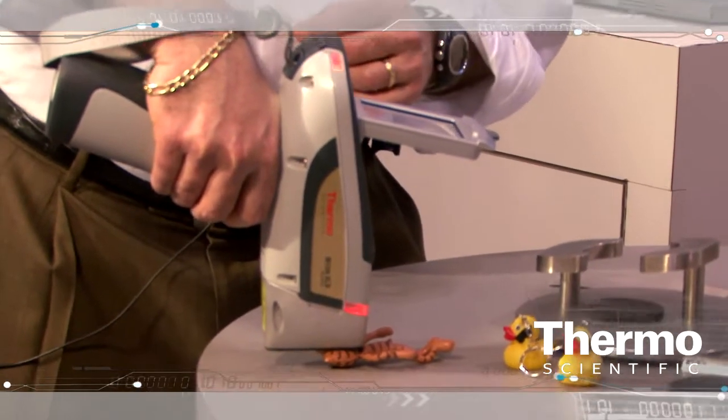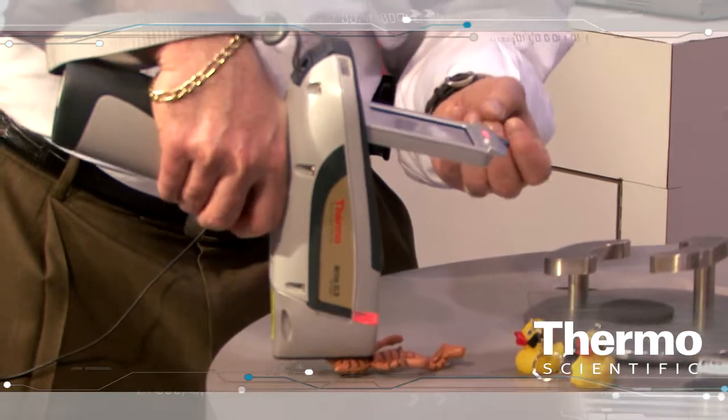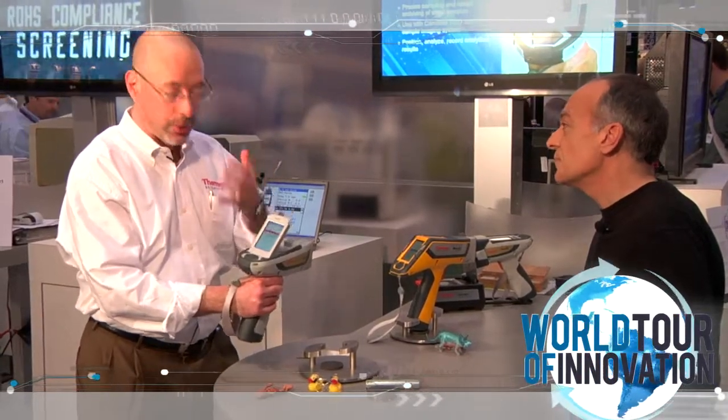The instrument automatically determines the sample matrix. Once it does that, it applies the correct algorithms. And in this case, we can see a very high level of lead. It fails the federal guidelines for lead content in a consumer product of 300 parts per million. So the operator can very quickly determine that this product needs to be segregated from manufacturing.